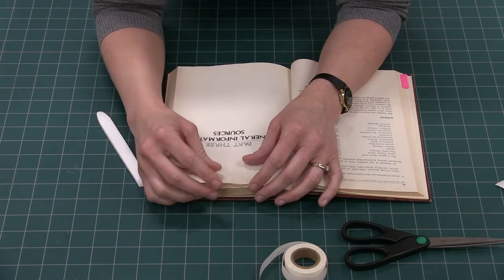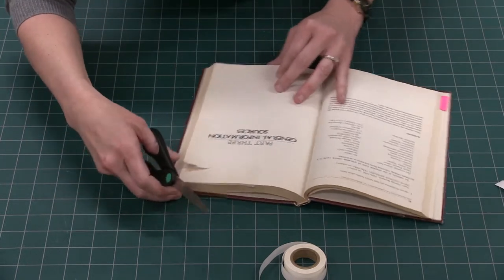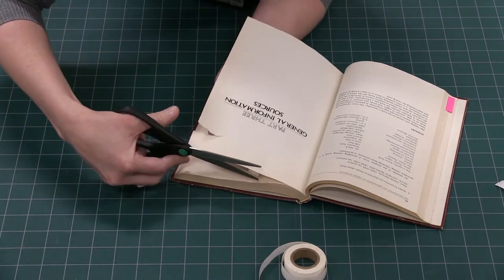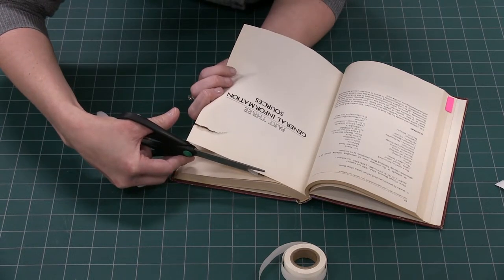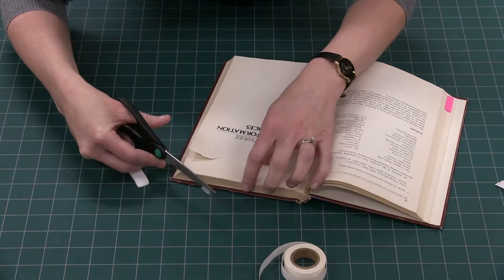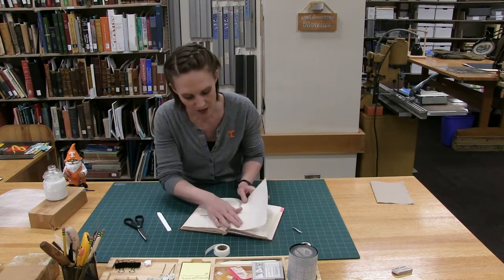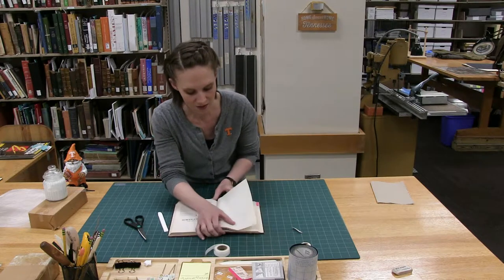For the top you can either fold it over or trim it off. I prefer to trim it off the top — with a pair of scissors, or a utility knife or scalpel if you prefer — just trim close to the page without trimming the actual page. You can do the other side but that tends to be a little bulky, so I usually don't.